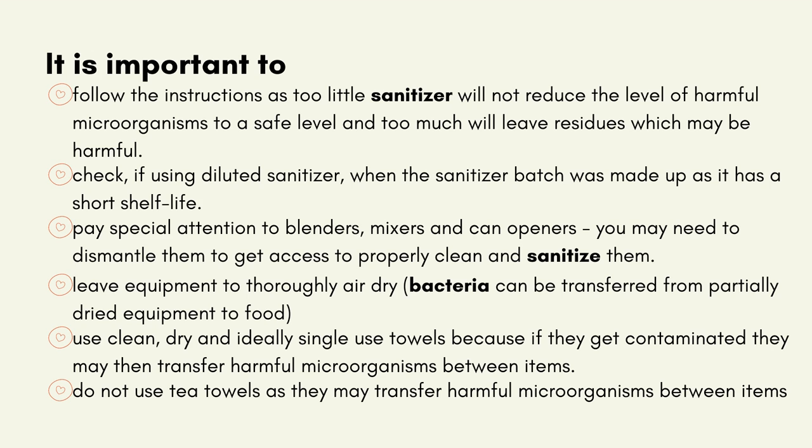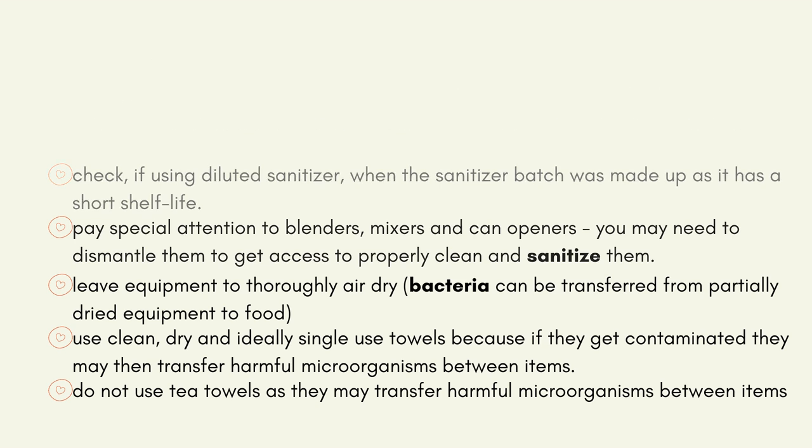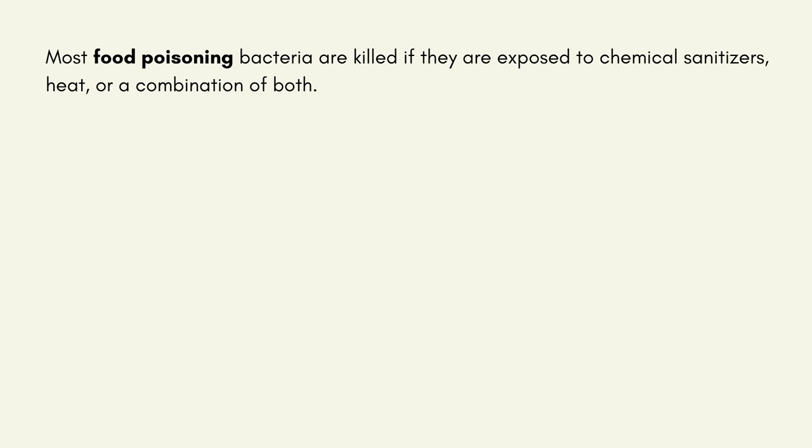Use clean, dry and ideally single-use towels, because if they get contaminated, they may transfer harmful microorganisms between items. Do not use tea towels, as they may transfer harmful microorganisms between items. Most food-poisoning bacteria are killed if they are exposed to chemical sanitisers, heat or a combination of both.